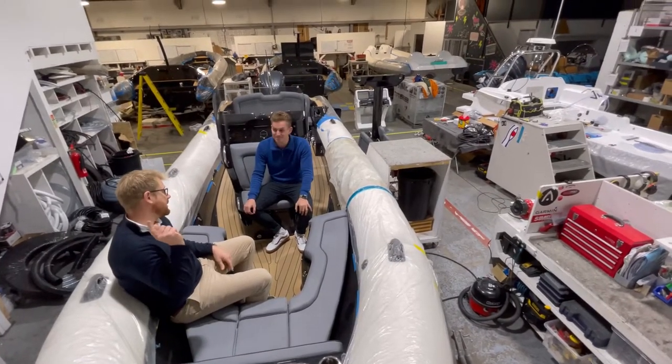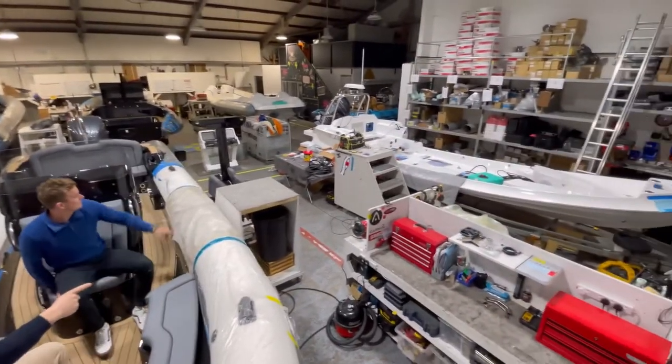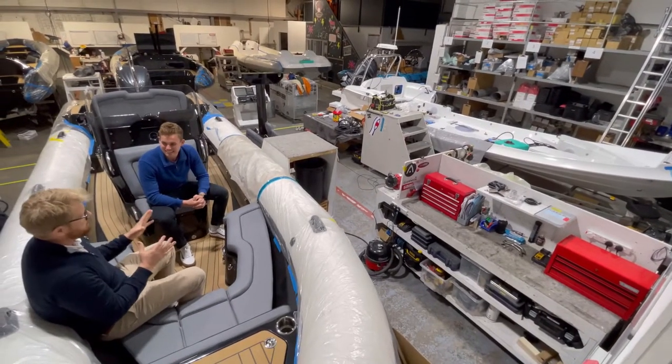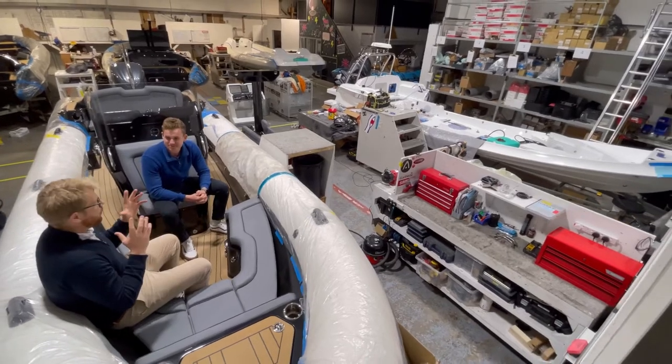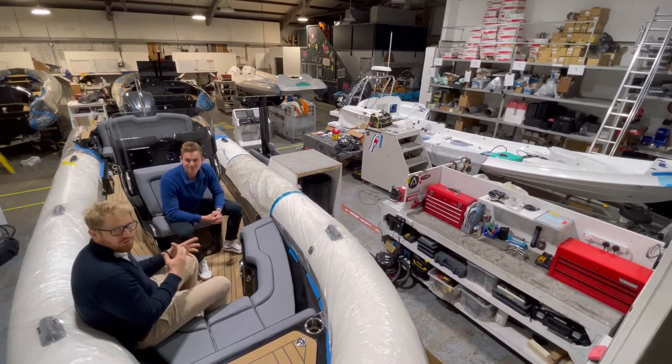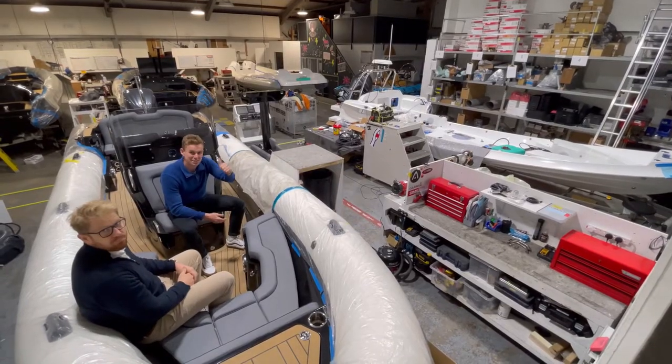Next week we're going to talk about another 811 which plays into that customisation theme — it's being built for a large superyacht and has the new WASP DRX system in it, so I'll take you all through that next week. It's a really exciting project. Thanks guys, cheers.